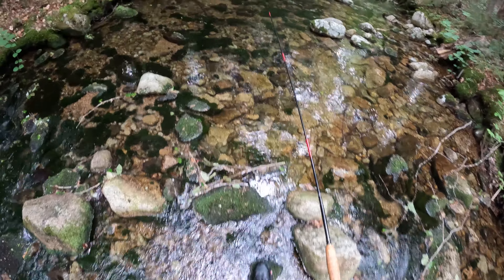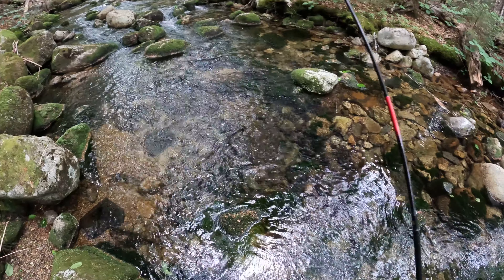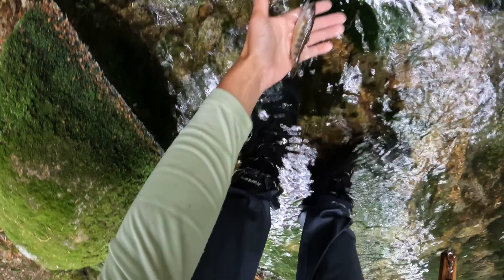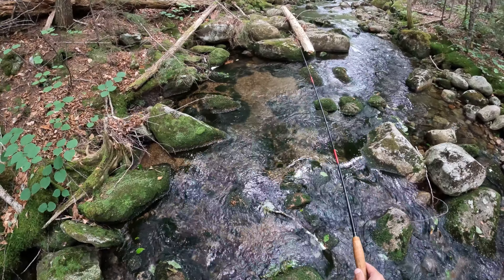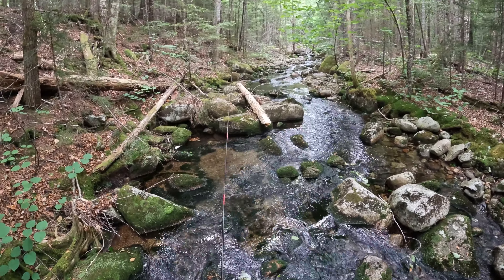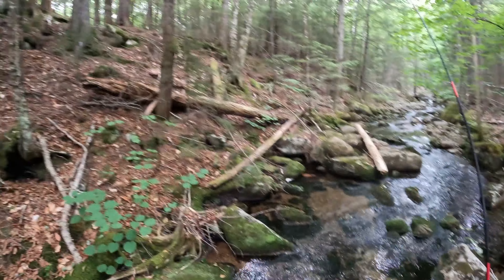My tiny little dry fly — I wish I had something bigger on. A little bit bigger one. Just every spot that looks like it could have fish in it, it has fish in it.